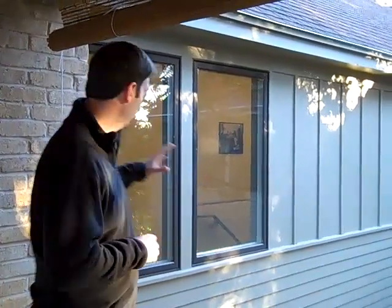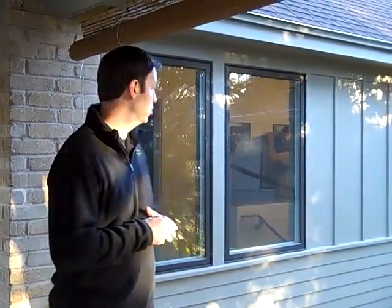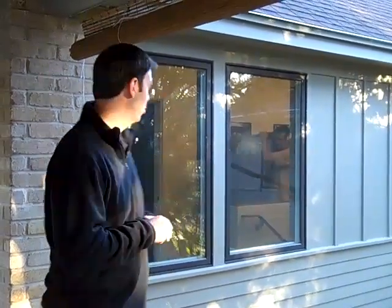These are Marvin Integrity windows that we used on this house, and there are a couple other casement windows behind you. The Marvin Integrity line is a really nice window to work with as a builder because it's an extremely durable product. It's an all-fiberglass window and on the inside it's clad with wood. So in reality it looks like a wood window, but it's really a fiberglass window with just a little bit of wood cladding on the inside to give the look of a wood window.